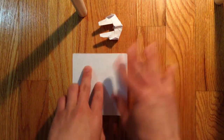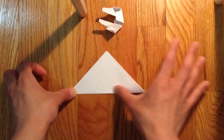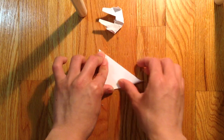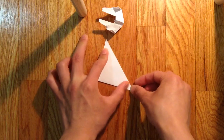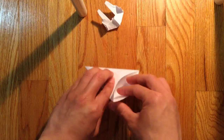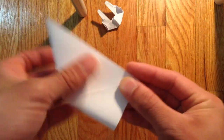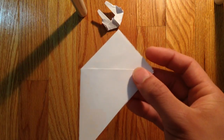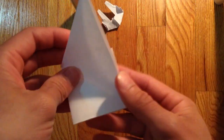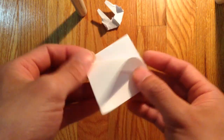So first you need a square piece of paper and you're going to fold it in half like this. Then you're going to fold it the other way in half like so. Then you're going to open this pocket here and fold that down. Then you're going to flip it over and make a little crease on the other side like this. Then you're going to open this pocket here and fold this down.